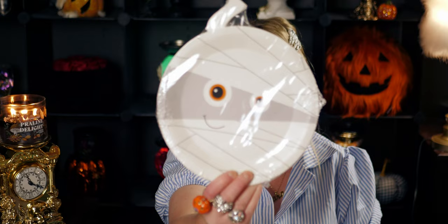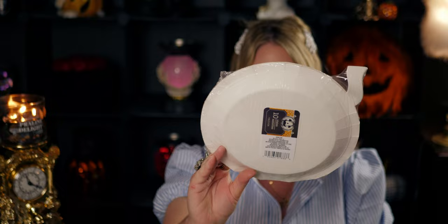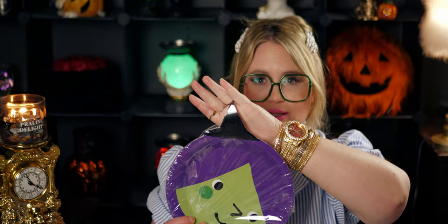I picked up some plates — oh my gosh, these are beyond cute. It's a mummy design with the wrapping up at the top and the mummy face, and you get 10 plates in the pack. Then I also got the witch hat plate — it is just adorable, something new this year. So we have the witch and the mummy — 10-pack each. This would be so cute as a table setting with the tablecloth, creating a whole tablescape.